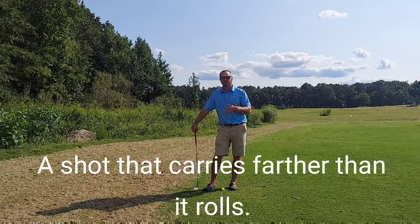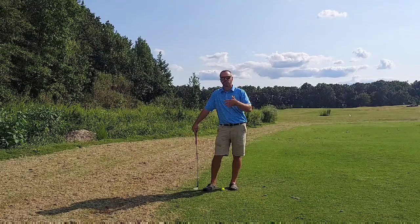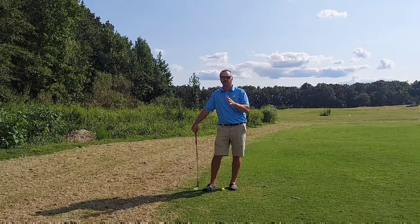A pitch shot is a shot that travels farther in the air than it rolls on the ground. A chip shot's the opposite — a chip shot's going to roll more than it carries. So we're talking about your basic pitch shot, just a couple quick fundamentals.